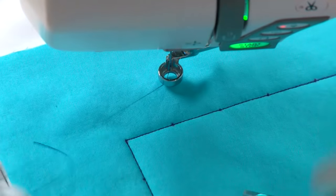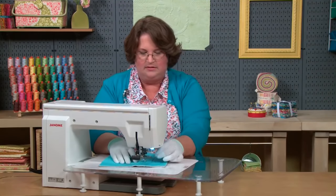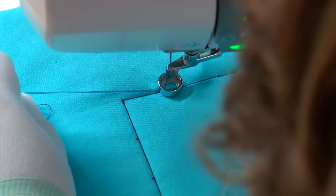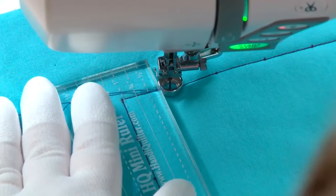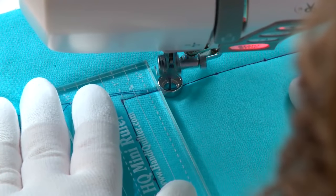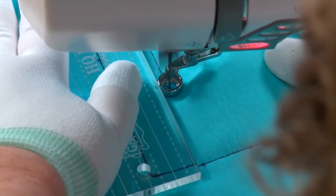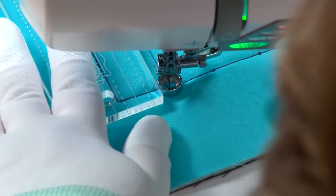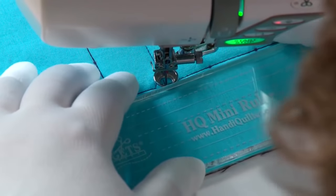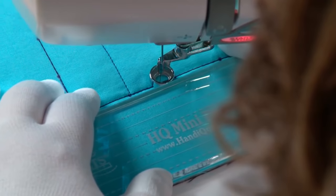Now let's go to straight cross hatching. Bringing my piece over to the machine, I'm going to drop that needle at my first marking, where that is the stitch line. Bringing up my thread tails and holding them with my finger as I start to stitch to secure them. I'm just stitching along there. When I get to that next side, I'm going to backtrack over the outside of my block and use my ruler to guide that stitching, which helps the placement of that line be nice and straight.